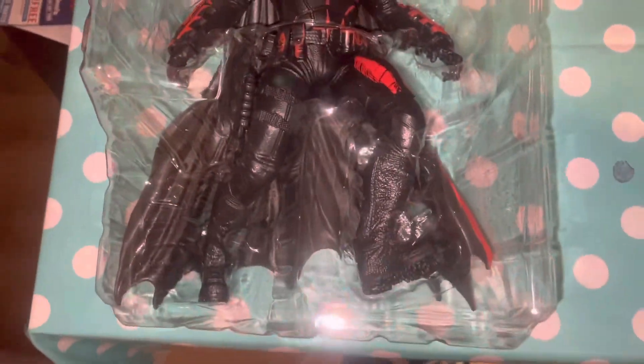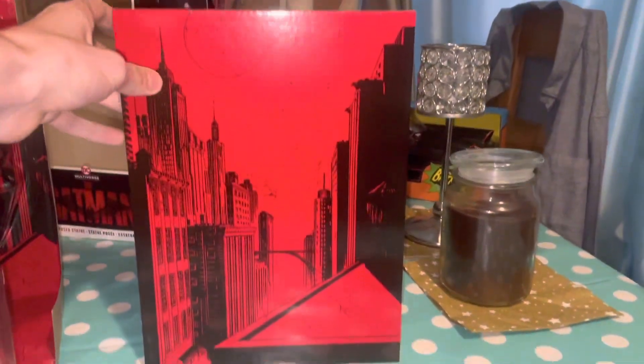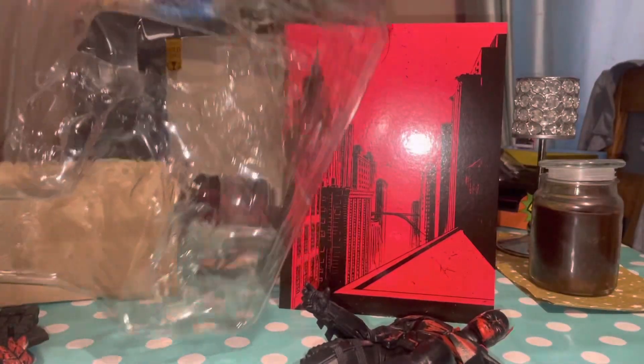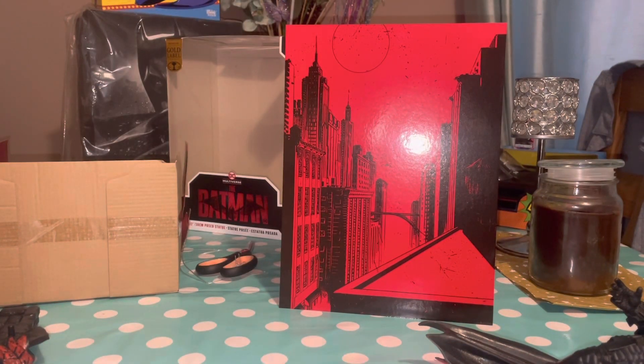It looks like the figure is not completely fixed to the stand. I'll remove all the ties and cut everything. You get something like a little badge or a stand piece — I'm a bit confused about some of the extra parts. There's also a weird cardboard backboard that I'm quite interested to see. To get him out you kind of have to cut a little bit at the top — it was a pain.